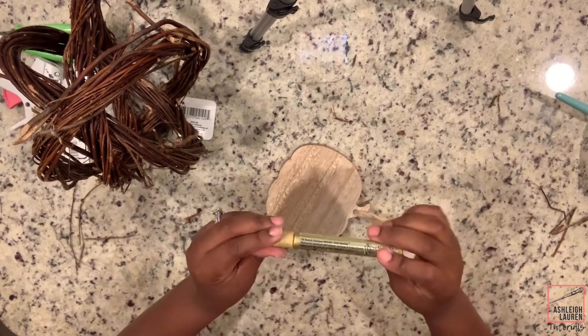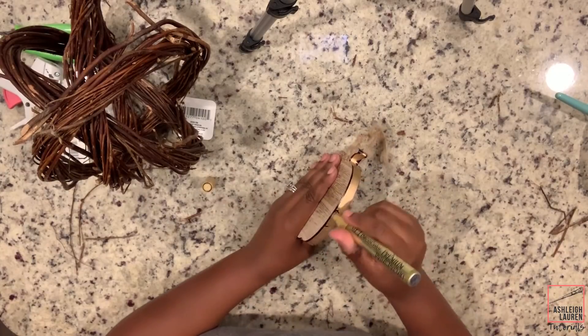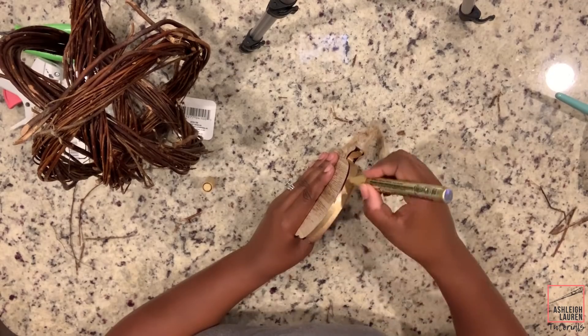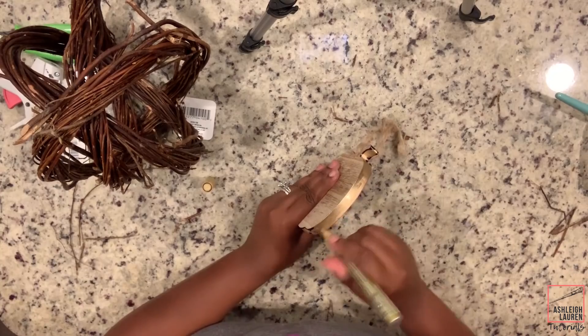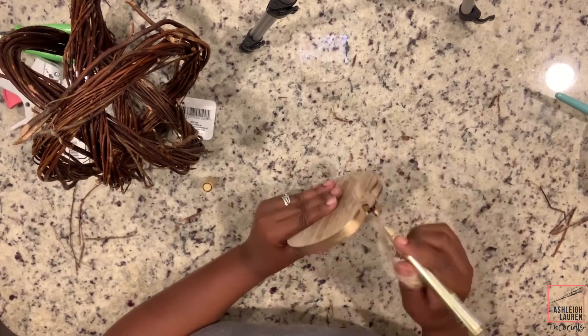So now the next step is taking our pumpkin ornament, and I'm going to be using my favorite marker pen to cover up the permanent marker marks, because I actually used this in a different fall craft. If you haven't seen that, I'll have it linked up above, but I'm just going to take my pen and cover up all of those marks.